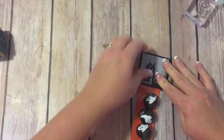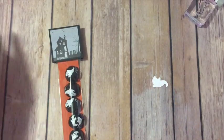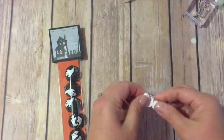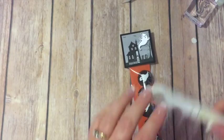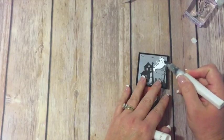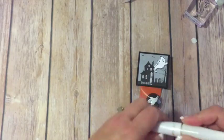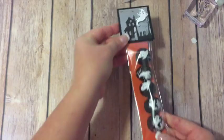Just line that up right there. Then we need our dimensionals — pop a dimensional on our little ghost and put him right there. Isn't that cute? Then a little bit of Wink of Stella — I just thought the ghost could use a little sparkle to make him extra cute. I don't know if you're going to be able to see that very well on camera, but it does make him super sparkly.